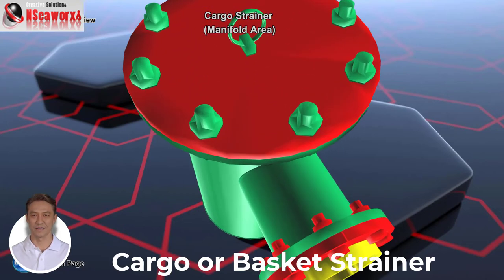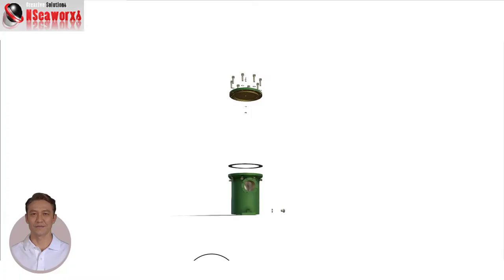Thus, this cargo strainer is applied. Cargo strainers are also termed basket strainers. They are utilized for high flow and high volume capacity. They are not difficult to maintain, have a straightforward design, and are moderately affordable. However, this strainer is designed for fine filtration.